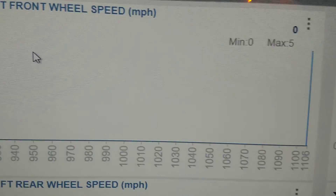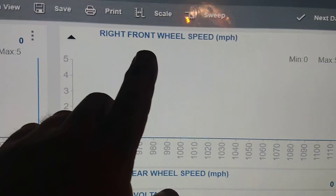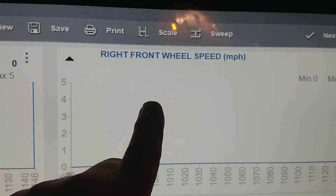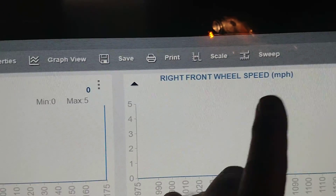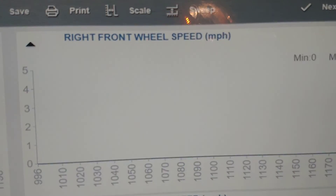We're going to diagnose it right now. We're in the data and as you can see, none of the wheels are moving. What I'm doing here is I've got the right front wheel speed graph open as well as the left front. When I spin one, the other will turn the other way and it will read, and I can compare the two that way.